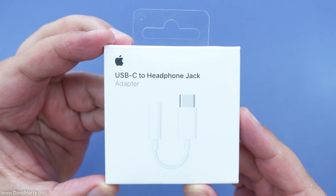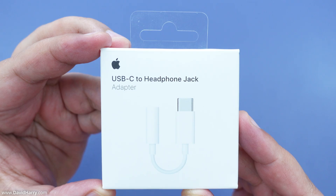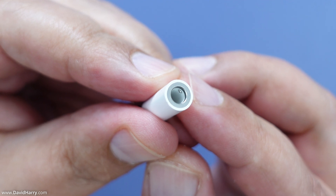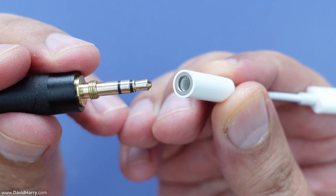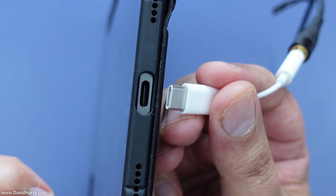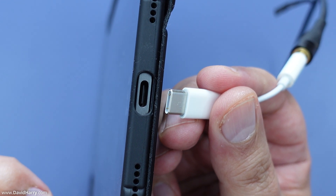What I've got here is the official Apple USB-C to headphone jack adapter. One end has a USB-C connection and the other end has the headphone jack socket. We simply connect the headphone cable to the headphone socket end of the adapter, then connect the USB-C end into the USB-C Thunderbolt port on the iPad Pro.